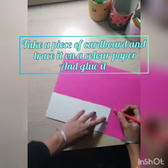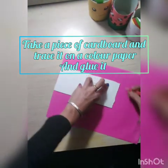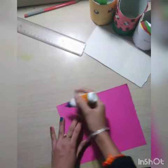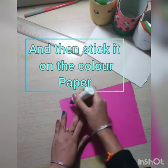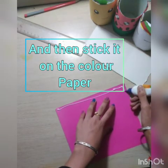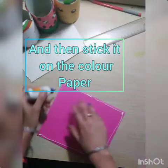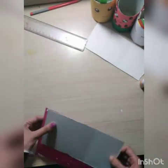If you are making more than one pen stand then you can make a stand for them. So take a piece of cardboard and stick it onto a color paper. Remember the cardboard you are taking should be large enough to fit however many pen stands you are making. Now I am sticking the cardboard onto the color paper.